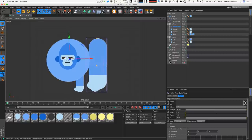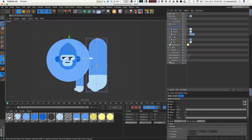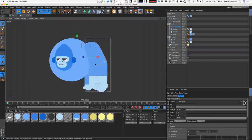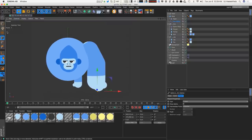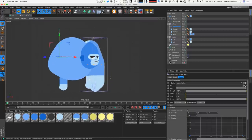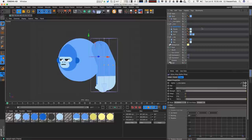The direction the spline wrap is facing is the wrong way — we need to set it to negative Y so it's facing down. Then we define the spline we want the geometry wrapped around — that's the left arm spline — and we can see the geometry moving when we grab a point. The thumb ends up twisted, so we go into the spline wrap and adjust the banking by rotating 180 degrees so his thumb faces the correct direction.